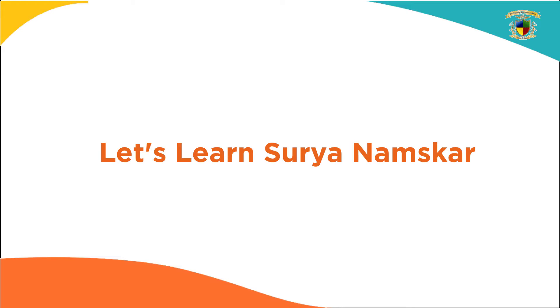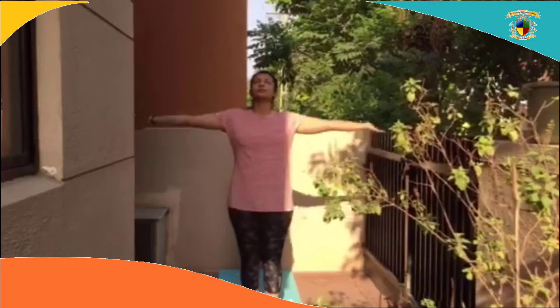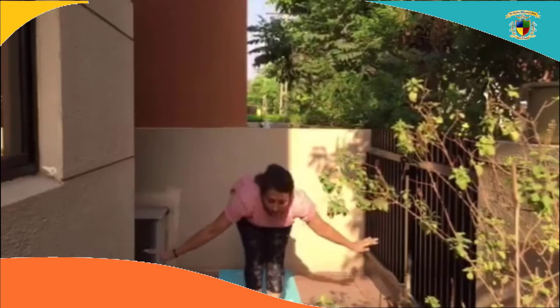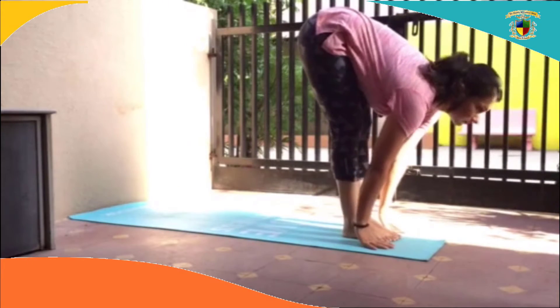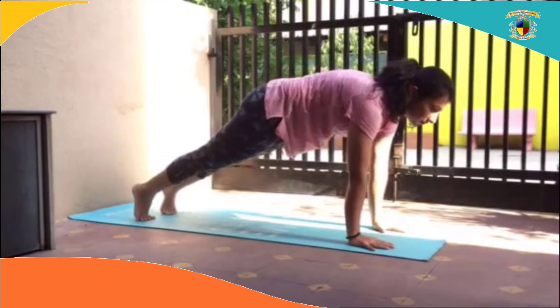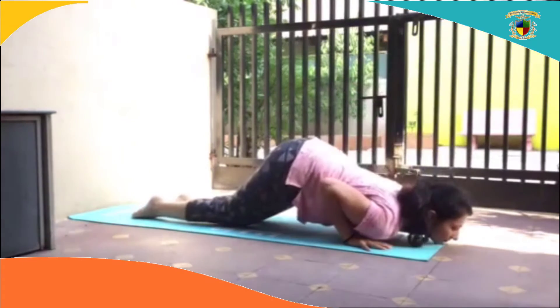Let us learn Surya Namaskar A. Stand into Samasthite position. Inhale, reach your hands up. Exhale, fold in. Inhale, look forward. Exhale, right foot back, left foot back into plank. Knees down, chest and chin down.